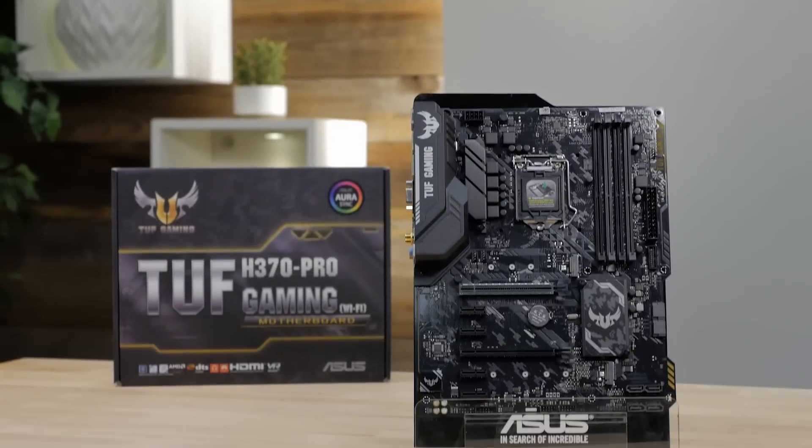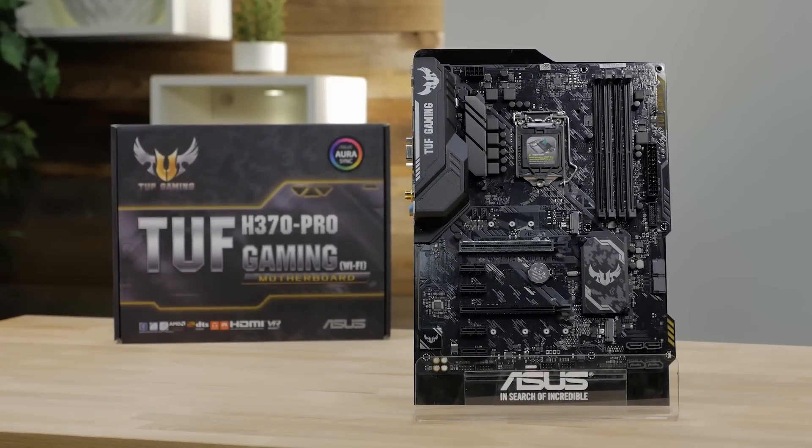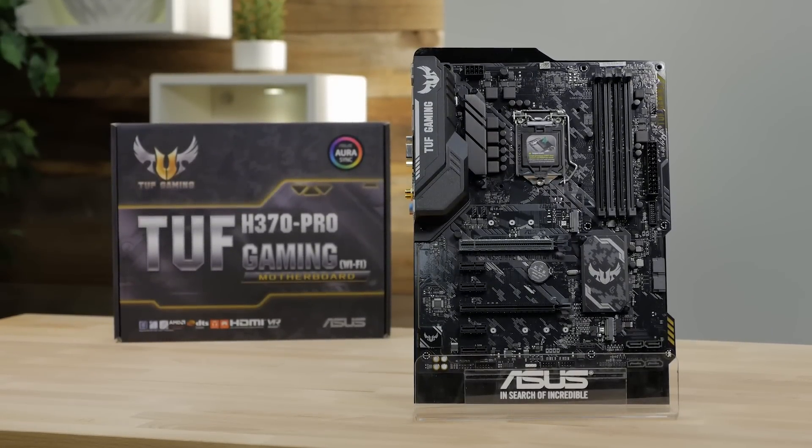Hi, this is Greg from ASUS, and in this video, I want to take a quick look at the TUF Gaming H370 Pro motherboard. TUF Series motherboards are built using military-grade TUF capacitors, MOSFETs, and ESD guards to ensure long-lasting reliability and stability in your gaming system.